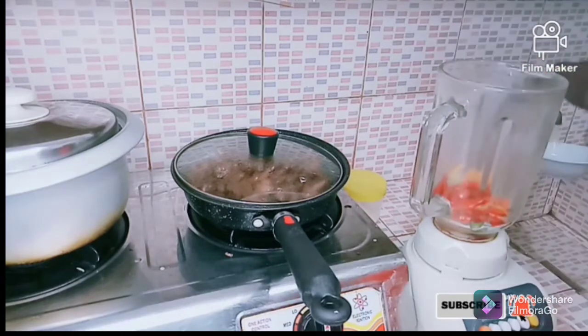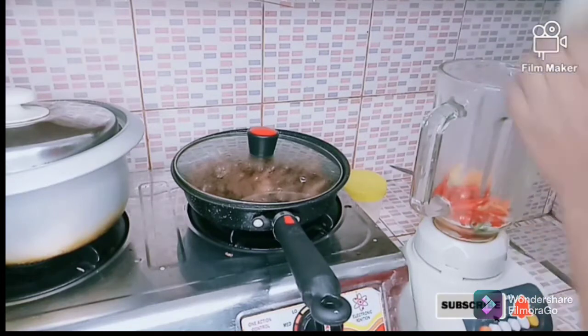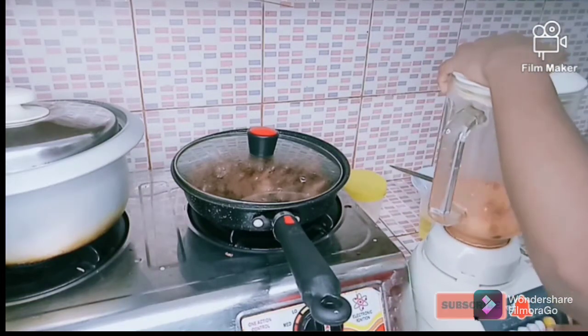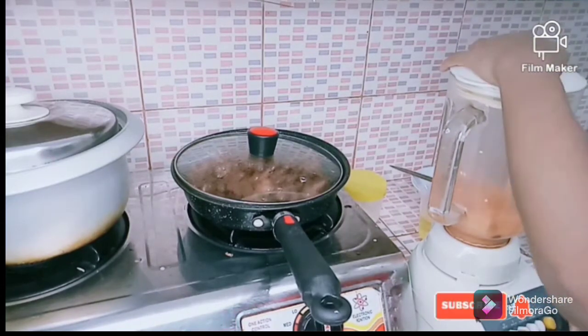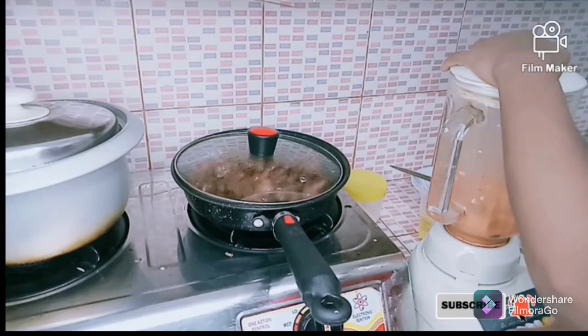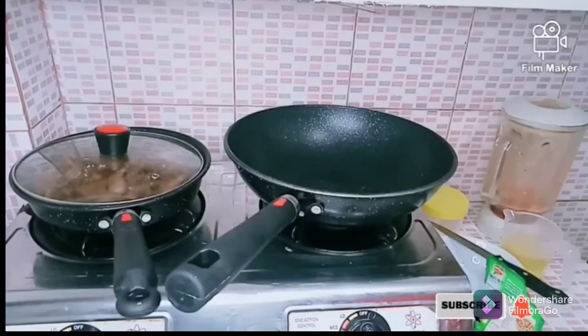Use two medium-size red bell peppers and some chili if you like a very spicy sauce. Bell peppers are low in calories — they contain beta-carotene and are an excellent source of vitamin A, vitamin C, and potassium. They also contain a healthy dose of fiber.